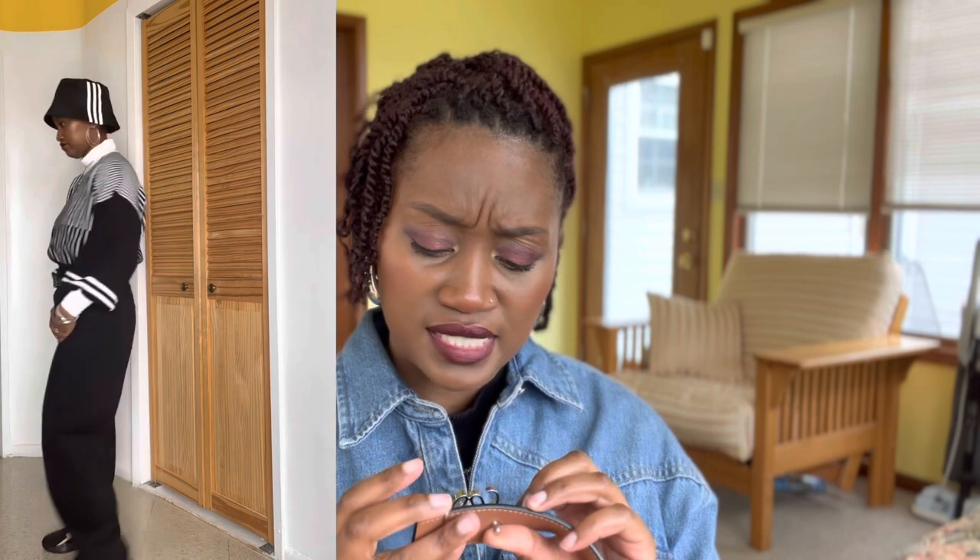This belt is reversible. I got it in my normal size, which is an 85 — that's 85 centimeters, or 34 inches in U.S. sizes. It is reversible and I got it with the silver, or Palladium, hardware. I've had it for a little over a year and a half now. If you look at the logo, it's still in pretty good shape. There are some scratches and the Palladium is fading in some areas, but it's in pretty good condition. For a while, this was my only belt, so I was wearing it all the time.